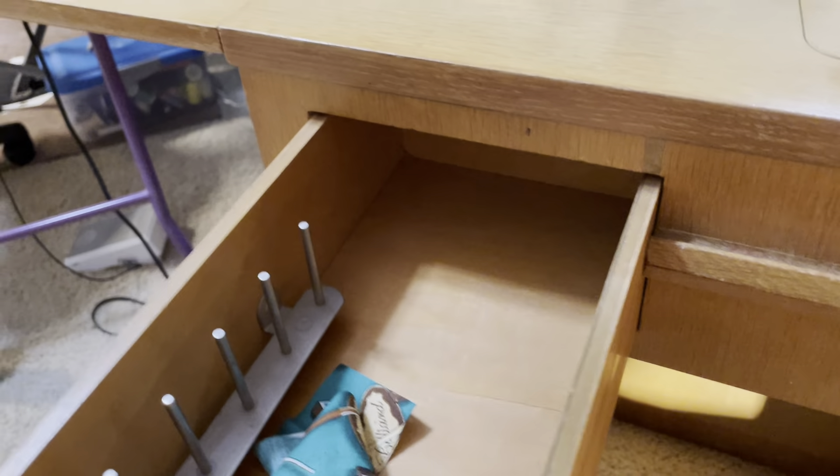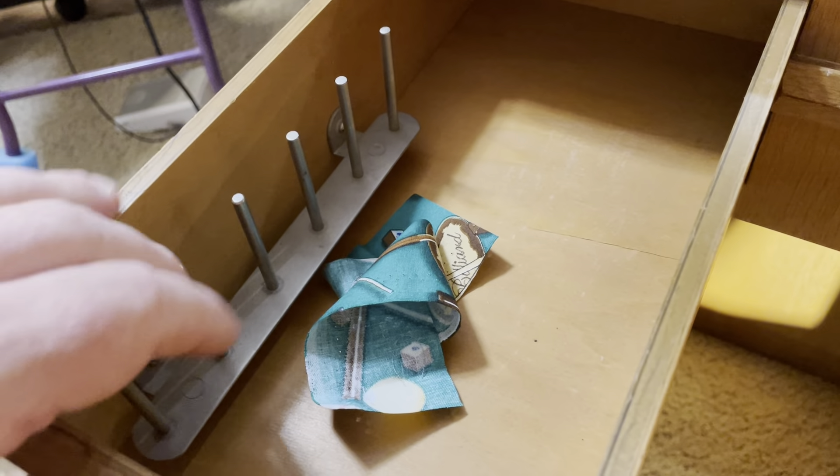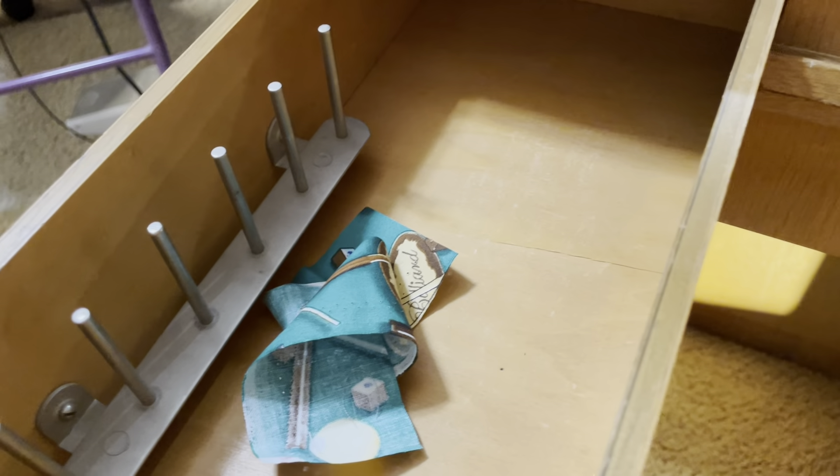It has a very unique cabinet. Take a look at this — it has a drawer that opens here and it has an area to hold your spools of thread. This whole part opens up. Take a look at that — it has drawers.